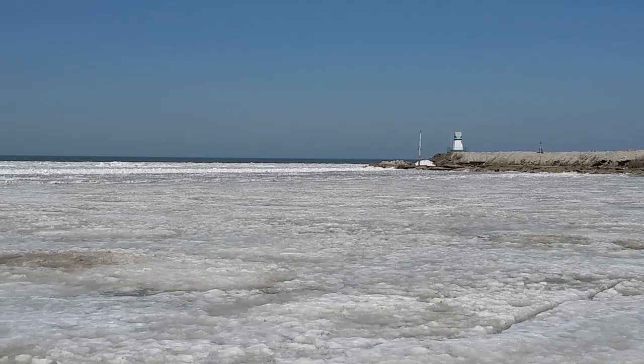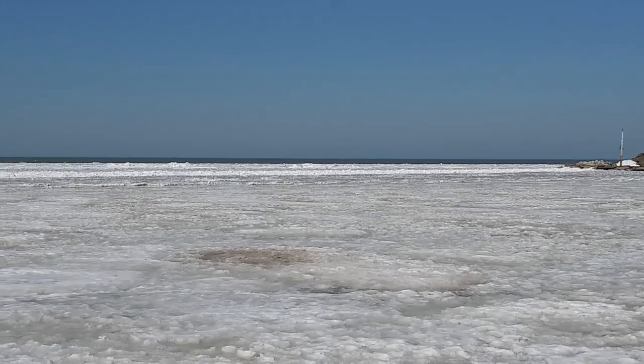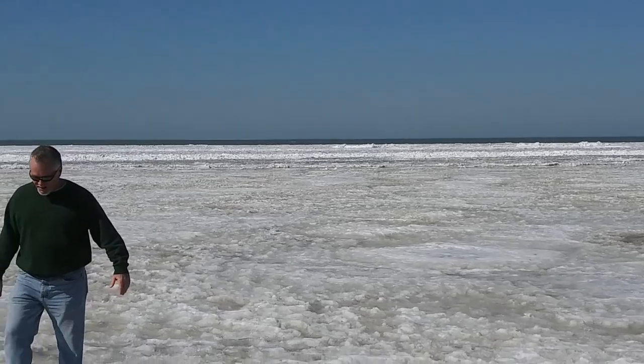We're at the lake today and the lake is still partially frozen. Tom of course has to go out on the lake.